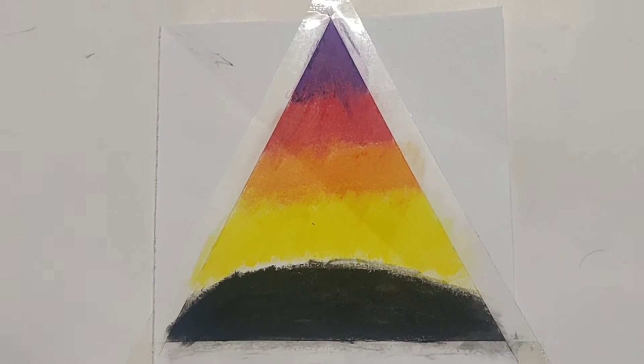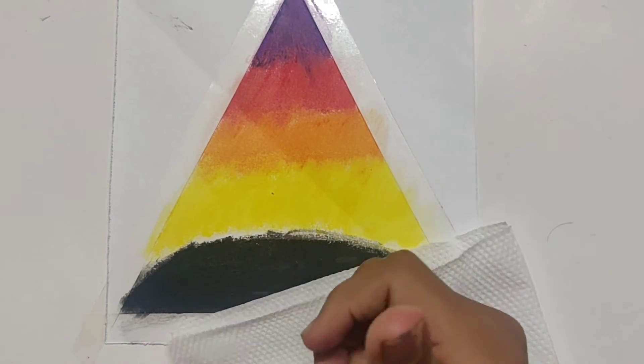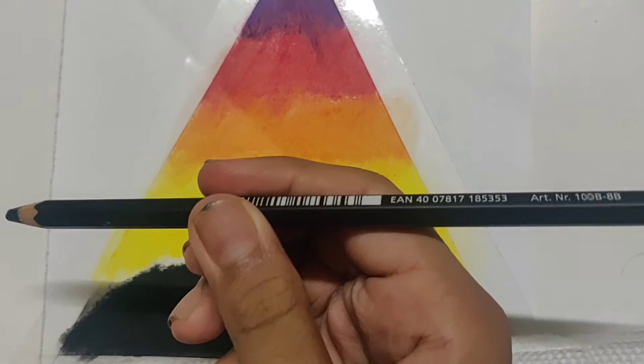So whatever we do after this, we can just keep a paper under our hands, otherwise our hands will get dirty. Now we can see a little bit of gap here — we can fill this using an 8B Staedtler pencil.